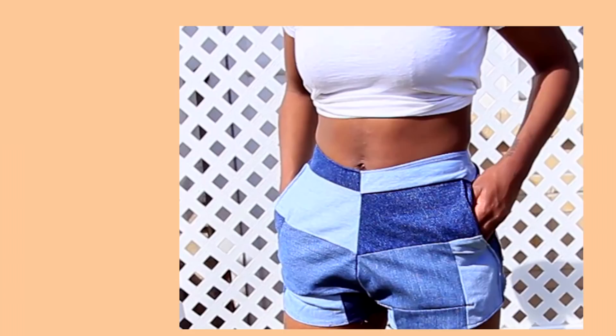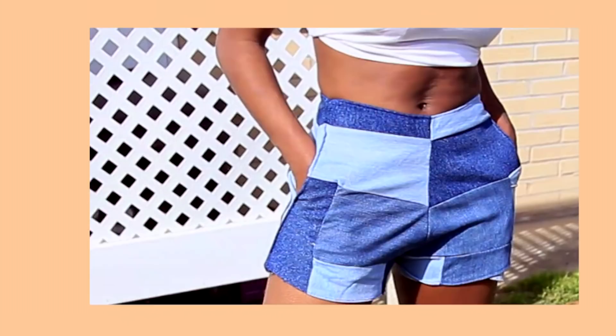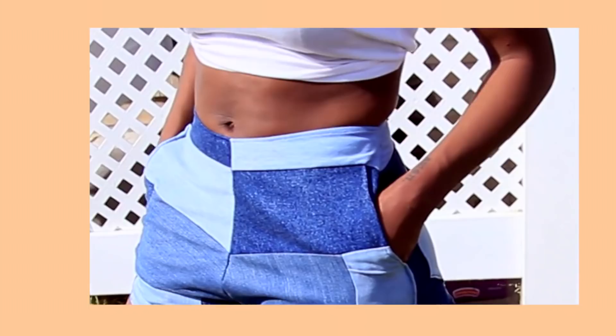Hey y'all, your girl's back with a new tutorial on how to make these super cute and super trendy patchwork denim pants. I saw this on Fashion Nova and really wanted to make a pair. If you want to see how I did this, keep on watching — don't forget to like, comment, and subscribe. Let's get into it!